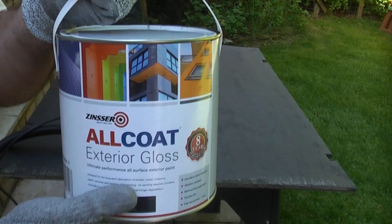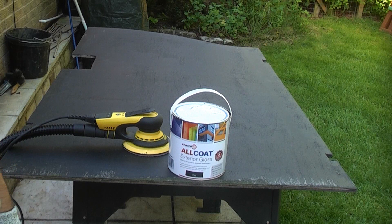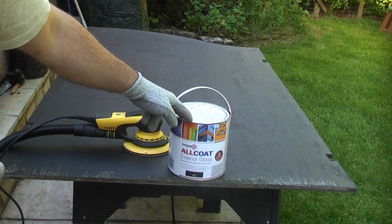This is the gloss finish. You have to be really careful when you're choosing an exterior paint. Some exterior glosses and undercoats have an eight-hour drying time. This particular paint can actually be re-coated after just one hour, so it dries very quickly which makes your job a lot easier.